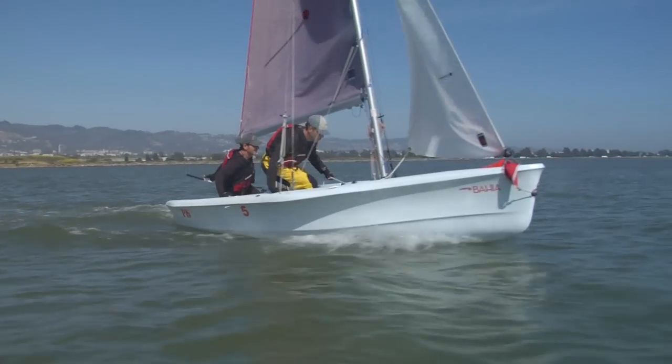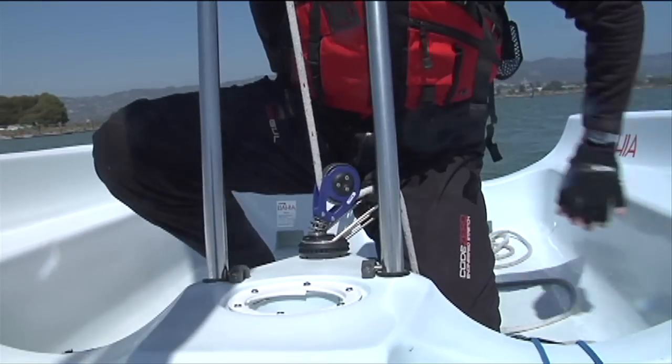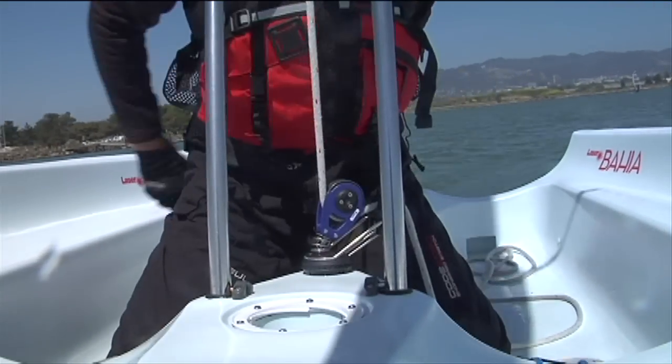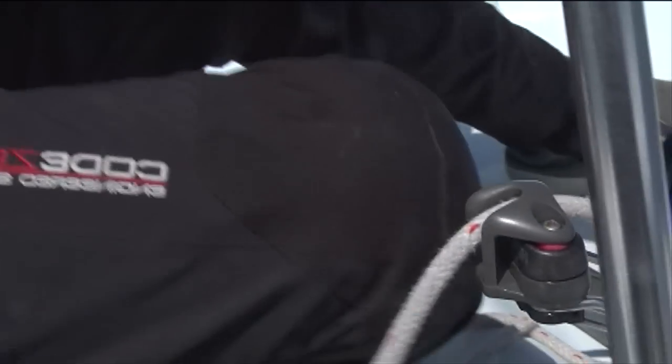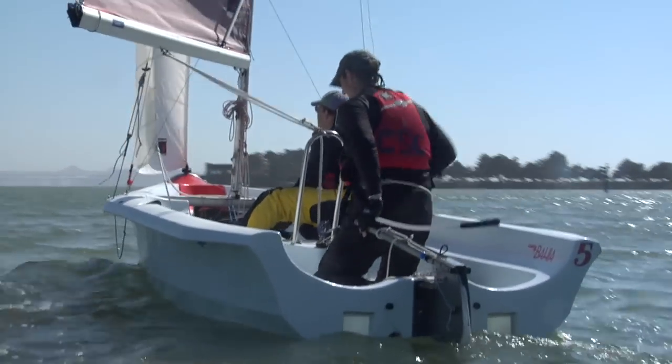As the boat turns into the wind it flattens out and the jib begins to luff. As the boat flattens, the skipper moves towards a kneeling position in the center of the boat. Next, he releases the main sheet and passes the tiller to the empty hand, which frees up his other hand to grab the main sheet.